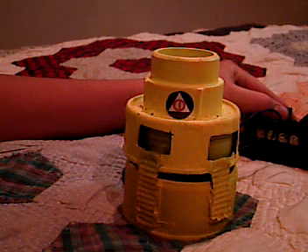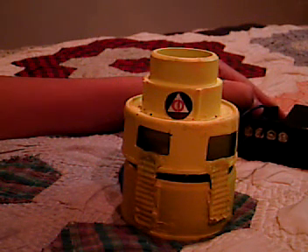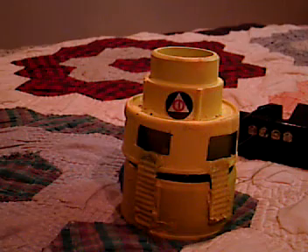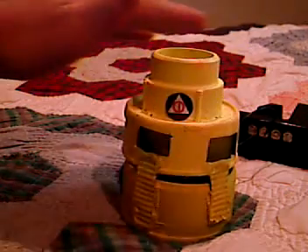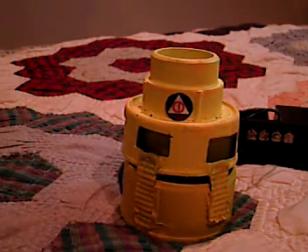Here we go. Sound goes away when you put your hand on the air intake. That's about full speed right there.